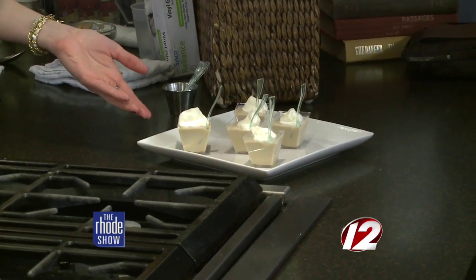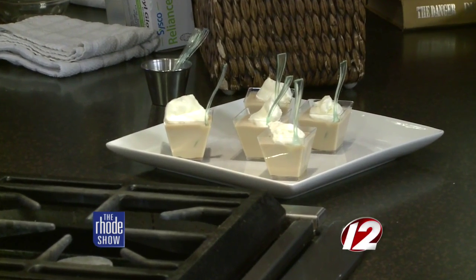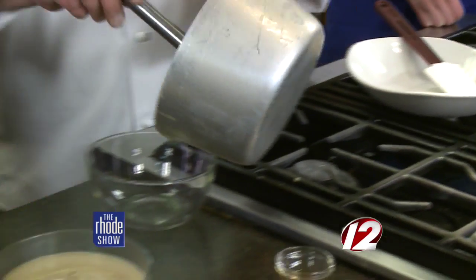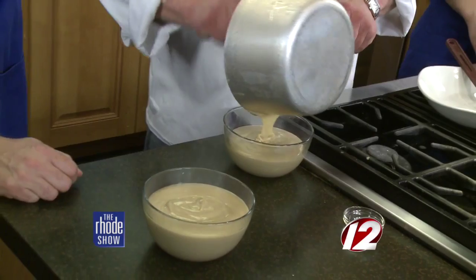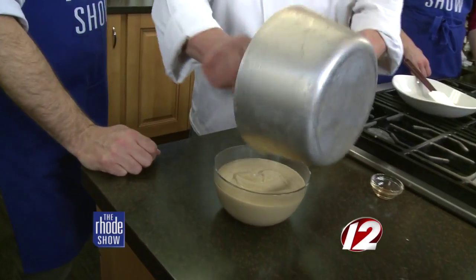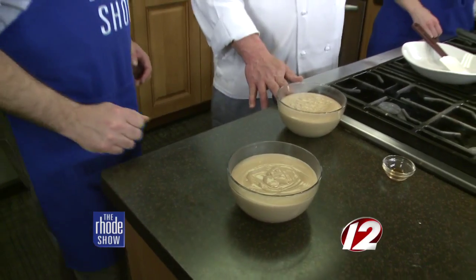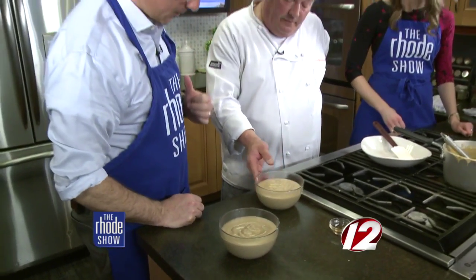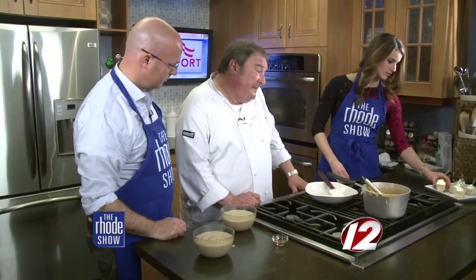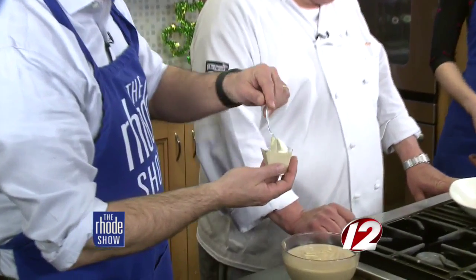Perfect for a party — Easter, if you're looking for a little treat afterwards. For the crew here, we're going to pour it like this, and everyone from the Rhode Show on Channel 12 will have a little treat after lunch. You should let them sit out for 15 to 20 minutes and then chill them in the fridge. I like to serve them with whipped cream on top.